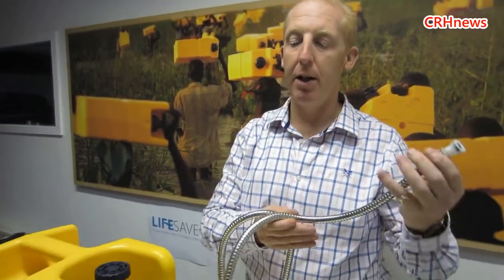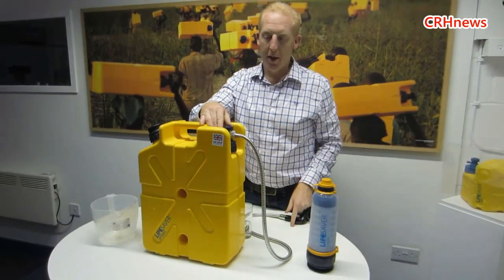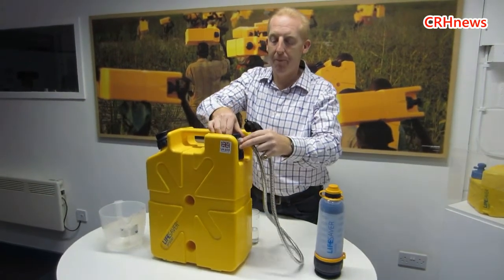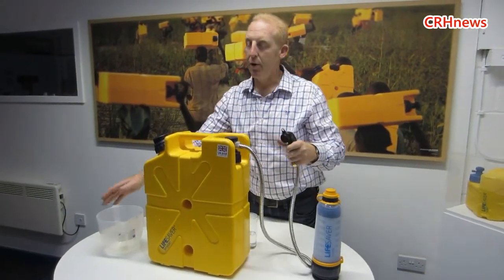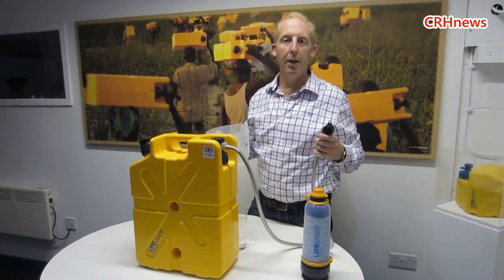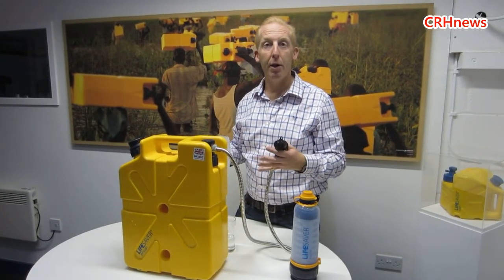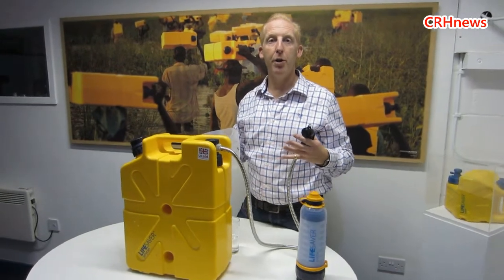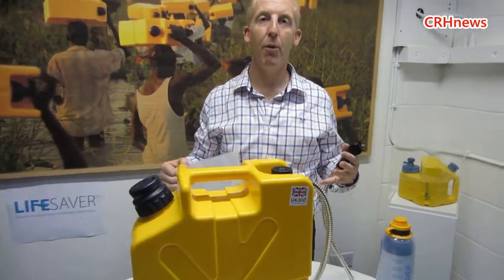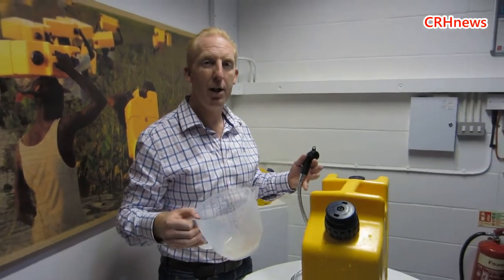Now the other thing about this — and this is one of the things that the aid agencies really like — because it flows so quickly, we can actually do this now with a shower attachment. Because when people are in disaster environments, yes you can get them a drink, but you also need to give them the hygiene factors. People don't like washing in dirty water — it gives them eye infections, skin infections.